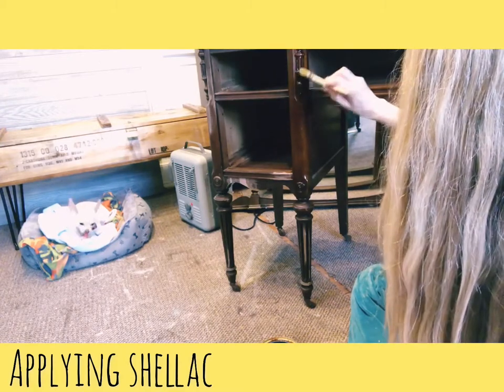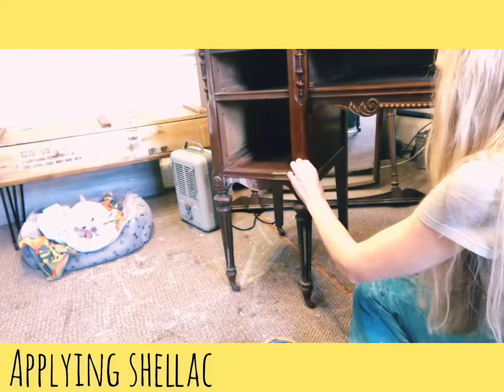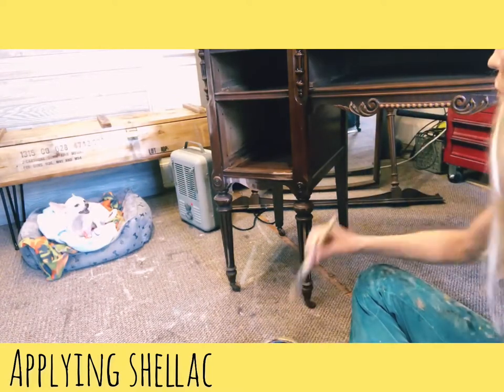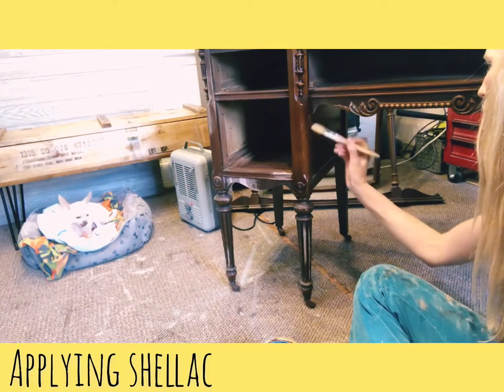Once you let it dry for about half an hour, you can start applying your paint. I'm painting this piece a beautiful white called Crisp Linen by Valspar.